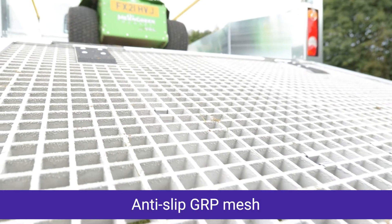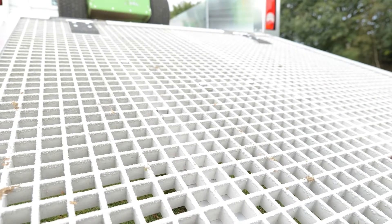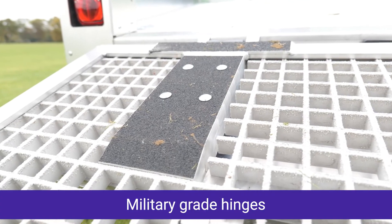With safety in mind, our anti-slip lightweight GRP mesh tailgate with military-grade hinges ensures a safe environment for the operator.